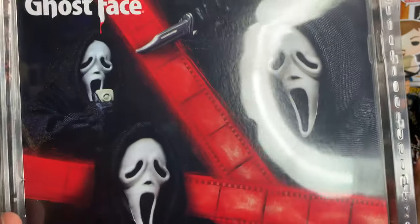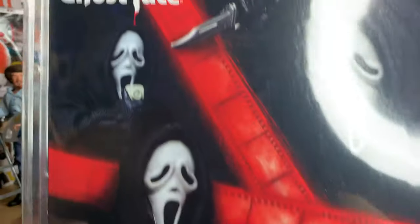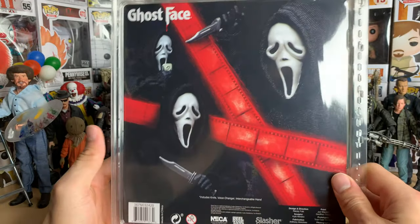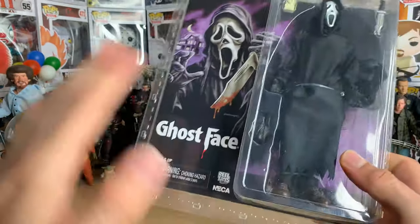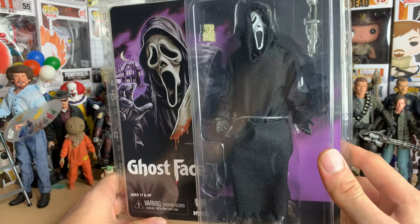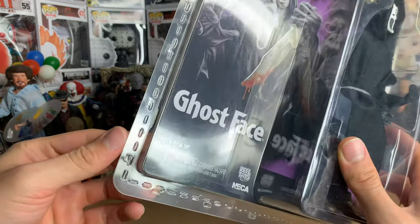It's a very simple figure but it looks so cool. He's got the voice changer, he's got a knife, and he's got an alternate hand to hold the voice changer. It says 'Slasher Design Company' — I don't know if it's some sort of legal thing that they can't put Scream on here, or if they just wanted to put Ghost Face by himself.